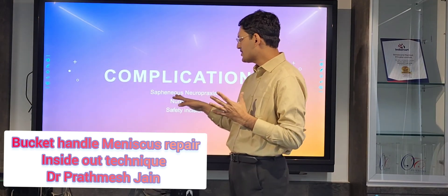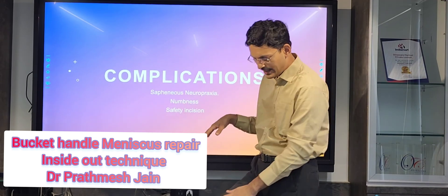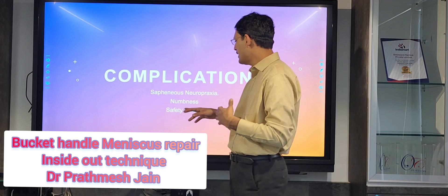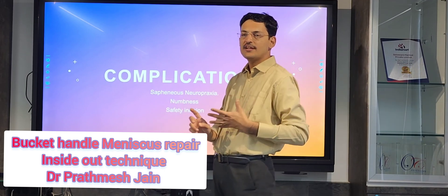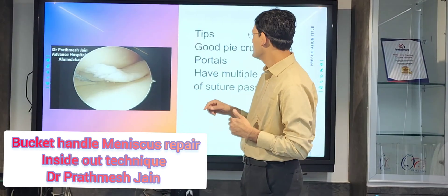Regarding complications: you can have saphenous nerve neuropraxia in some cases, causing numbness on the medial and anteromedial aspect of your leg. Therefore, it is always recommended that you make a safety incision before doing this procedure.